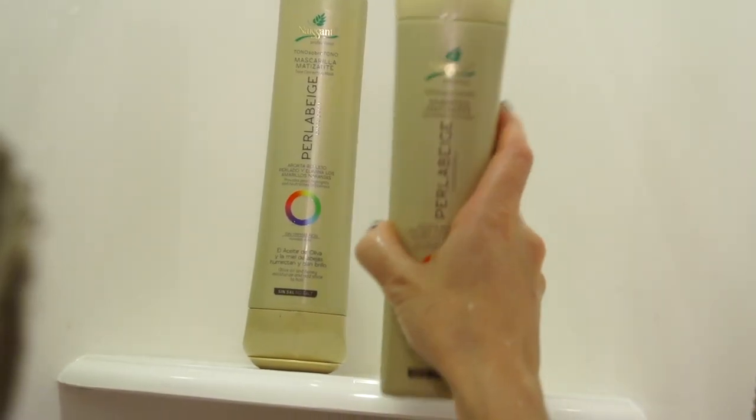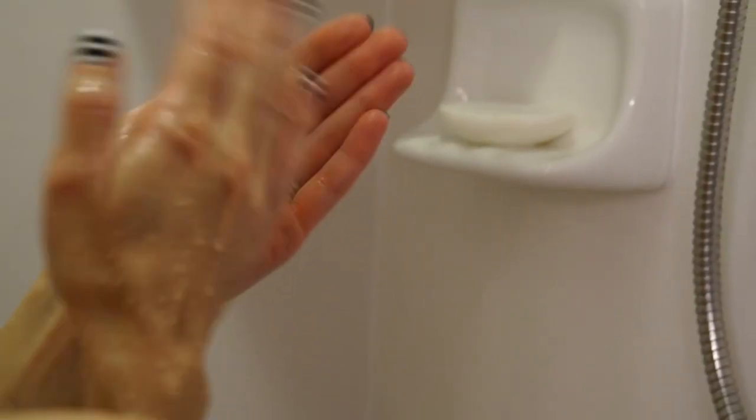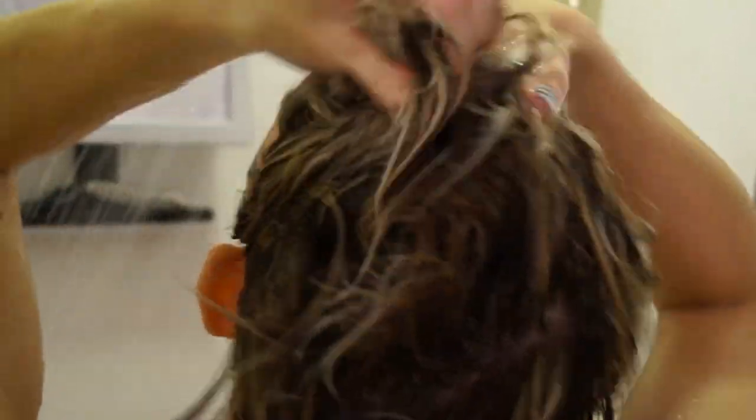I'm in the shower. The first thing I do is take the shampoo, squeeze a little bit into my hand, and work it into all of my wet hair. This shampoo has the purple tone in it, so you can leave it on anywhere from five to ten minutes depending on the intensity.